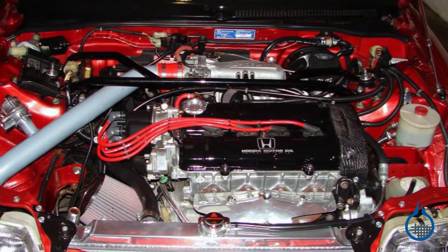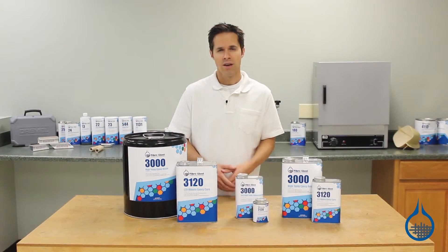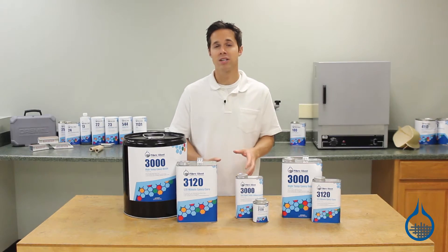most under-the-hood automobile applications require materials that can withstand at least 300 degrees. For System 3000, that maximum service temperature is 309 degrees Fahrenheit.